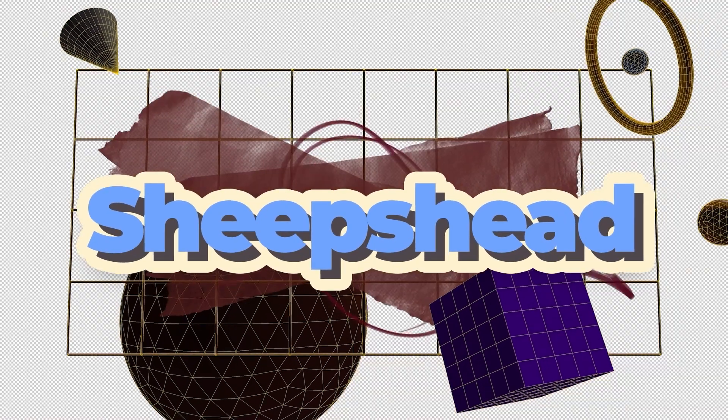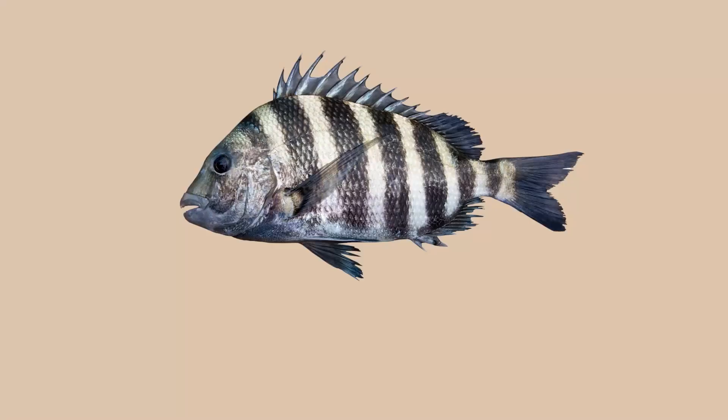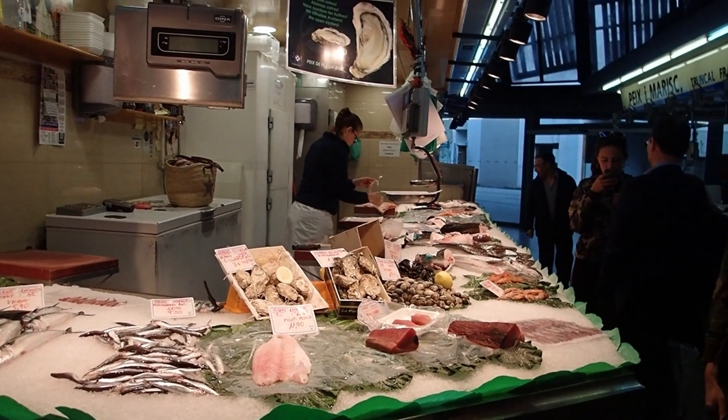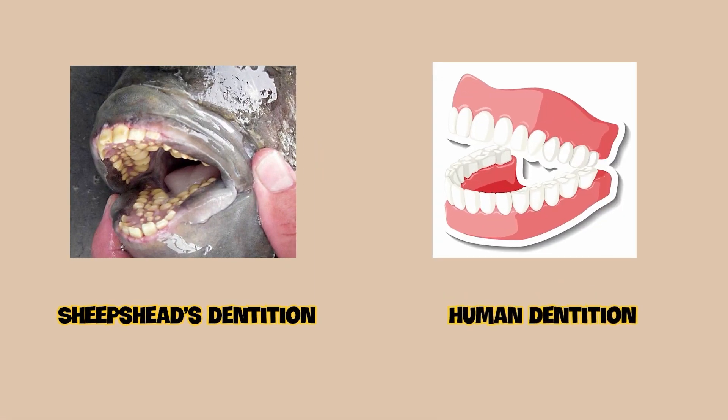The term sheep's head may refer to a few other fish species, but today we're looking at the species most commonly referred to as the sheep's head, Archosargus probatocephalus. This fish has limited commercial value, but is perhaps most well-known for possessing teeth that look incredibly similar to ours.